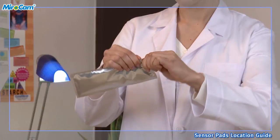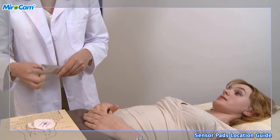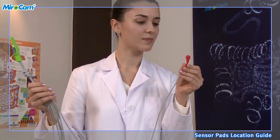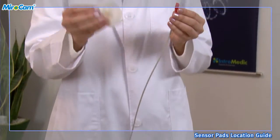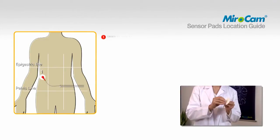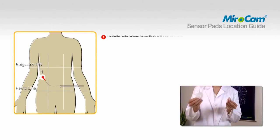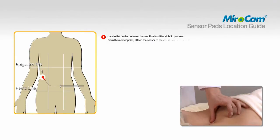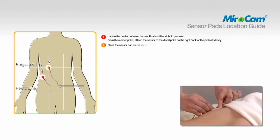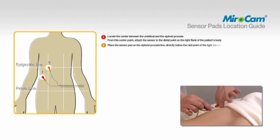Describe where the sensor pads will be attached on the patient. Open the bag of sensor pads and attach them to the data cables prior to affixing to the patient. Attach sensor pads according to the color and number on the data cables as follows. To attach pad number one, locate the center between the umbilical and the xiphoid process. From this center point, attach the sensor to the distal point on the right flank of the patient's body. To attach pad number two, place the sensor pad on the xiphoid process line, directly below the midpoint of the right clavicle.